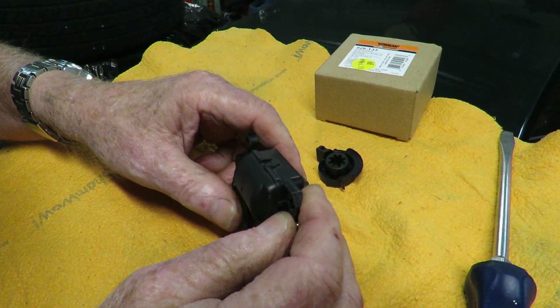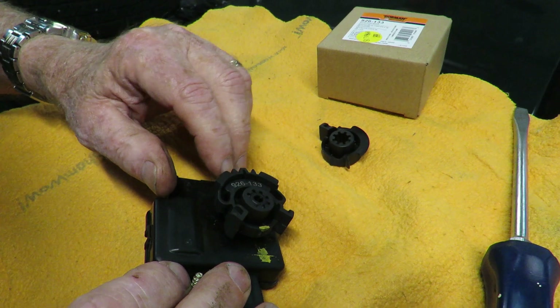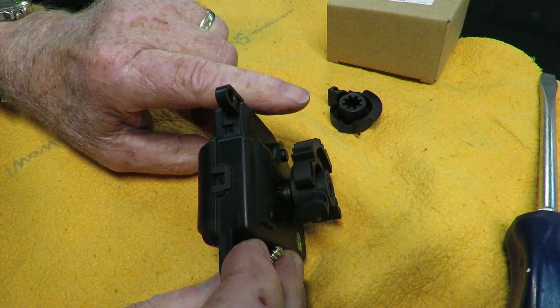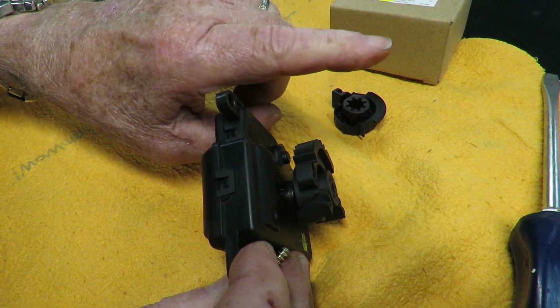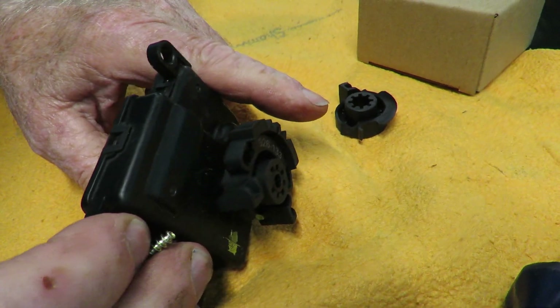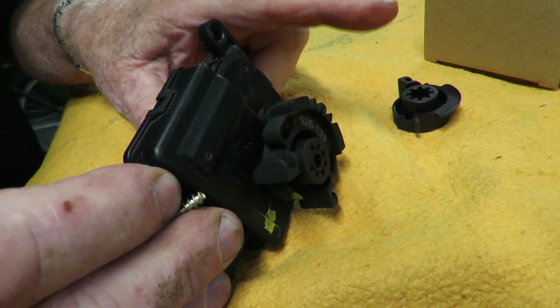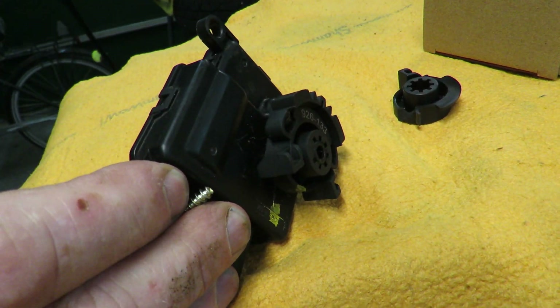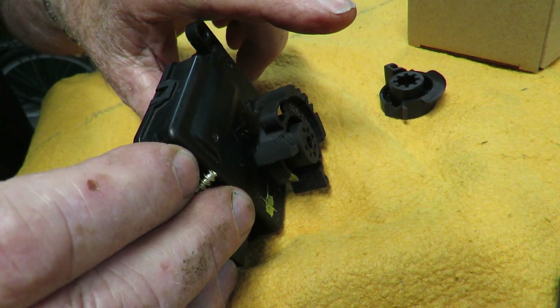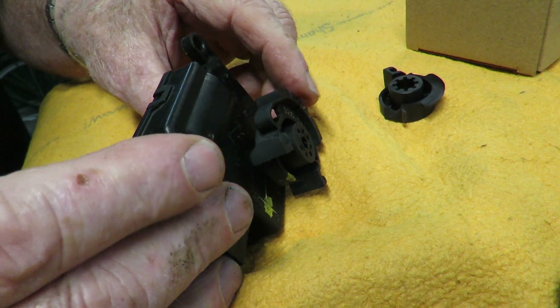In my case, this turns another gear very similar to it, and that gear is mounted on the shaft to the flapper. The flapper had actually seized in the full heat position and would not move for love or money.